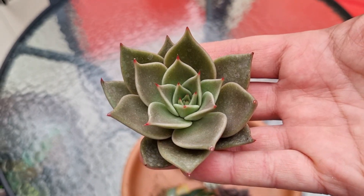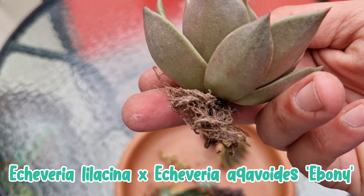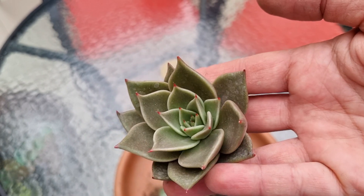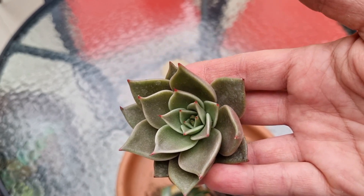La tercera es un híbrido que no tiene nombre propio. Es un híbrido entre Echeveria Lilacina y Echeveria Agavoides Ebony. Muy linda. La vimos en el álbum de venta online y nos encantó por su hoja ancha y por su mucrón bien marcadito.